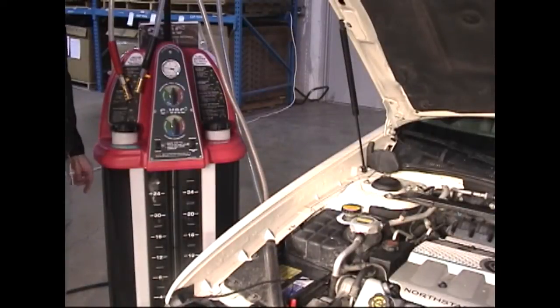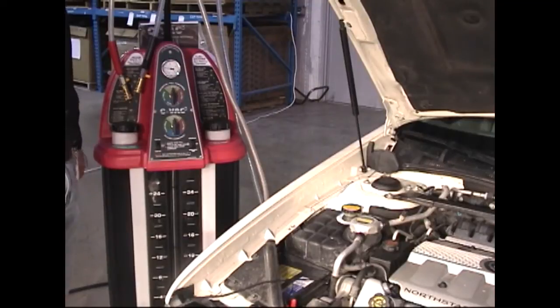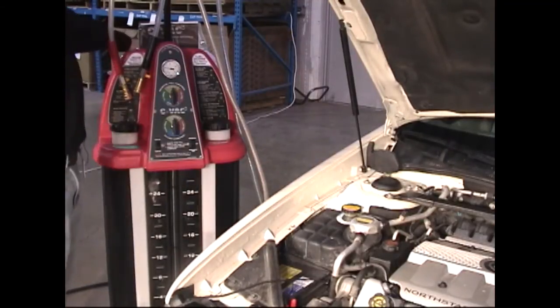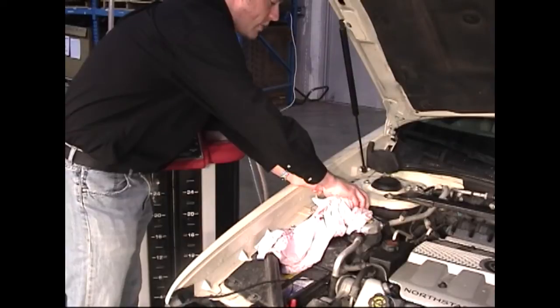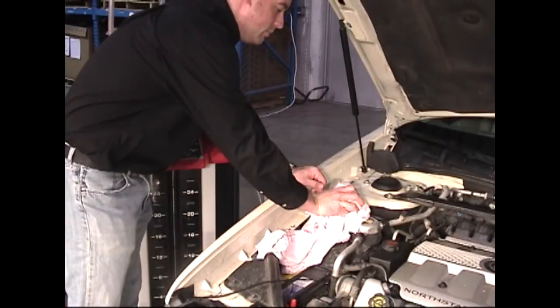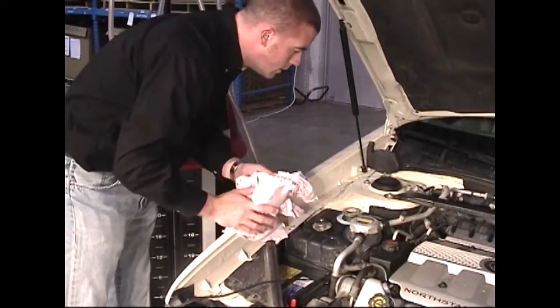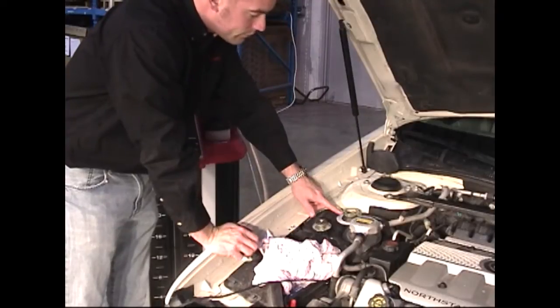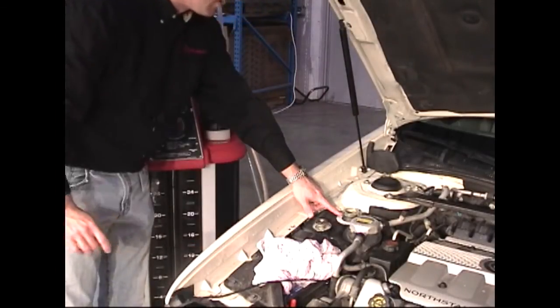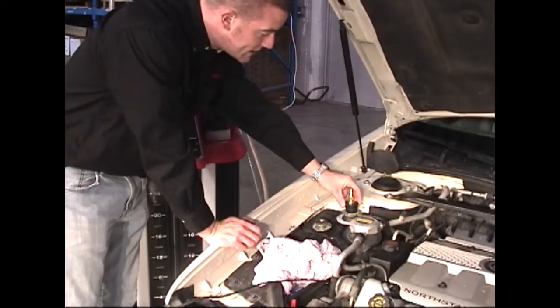To perform a vacuum and fill service using the CVAC-3 machine, we'll begin by making sure our machine is hooked up to an air supply capable of at least 115 PSI. Next, we'll carefully remove the vehicle's radiator cap, being sure that the pressure is relieved. To perform a vacuum and fill service, you must be sure that the fluid level in the radiator or in the reservoir is high enough to touch the rubber cone adapter when placed into the reservoir.